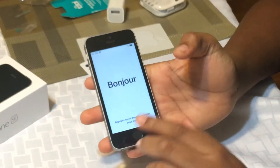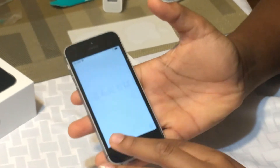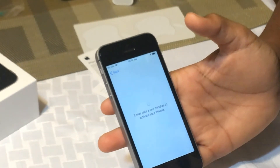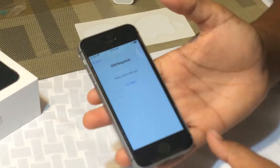So we tried another SIM card just in case the first one was defective. Let's try again. If it doesn't work, that means only Total Wireless works.